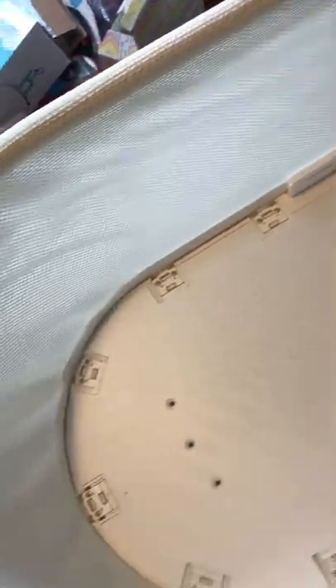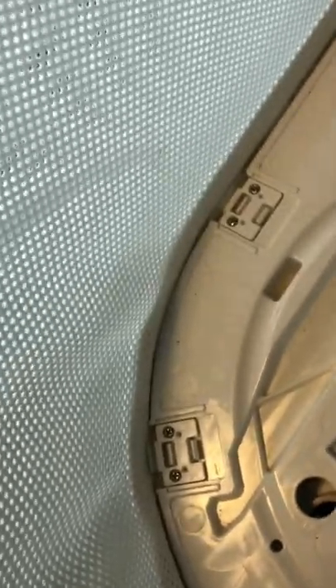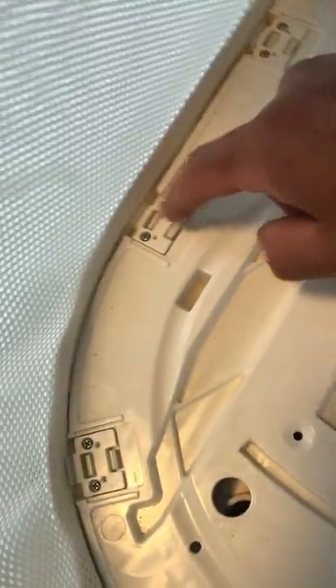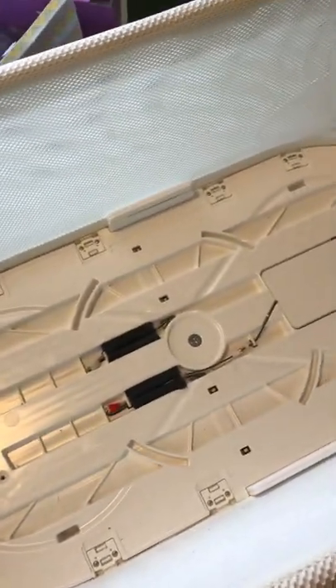Now we're going to see how we can remove the whole piece. Now I need to remove the clips so we can remove this, because it's open from there. And then you will be able to clean inside, between these two areas where they get a little dusty. So let's get a little bit so we can remove it. Hopefully you like and follow me.